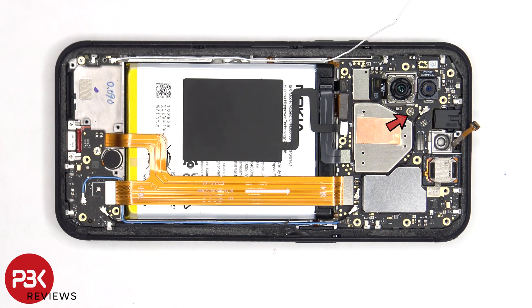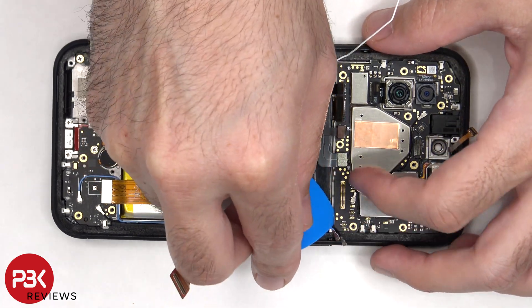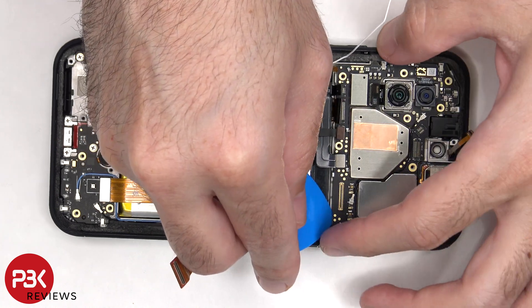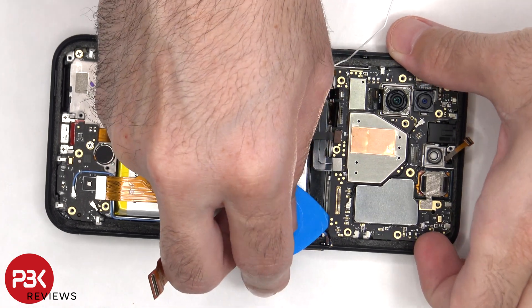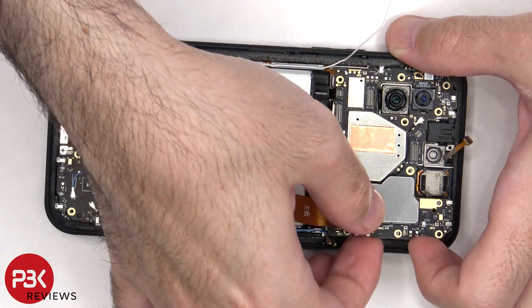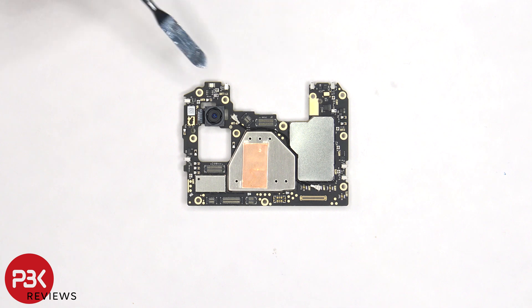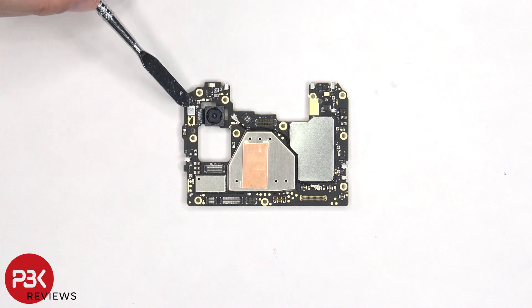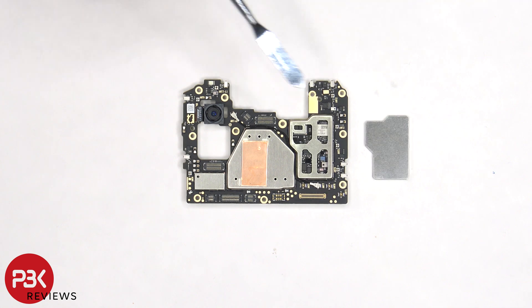There's a single Phillips screw which is holding on the main board. There's an 8 megapixel ultra wide lens, and the connector for this camera can be disconnected by just popping it off. There's some copper tape on the front shield to help transfer heat, and the secondary microphone located here which is that gold color piece.